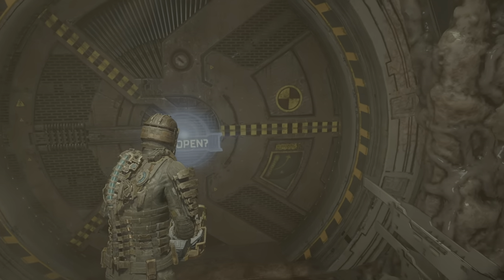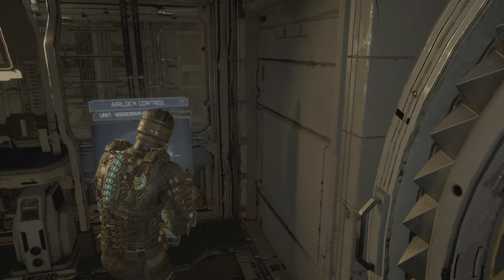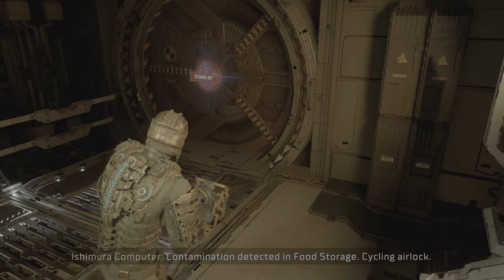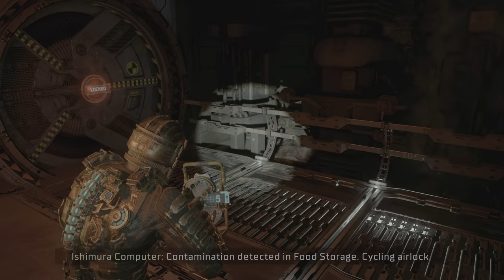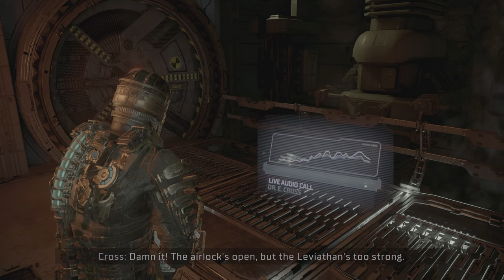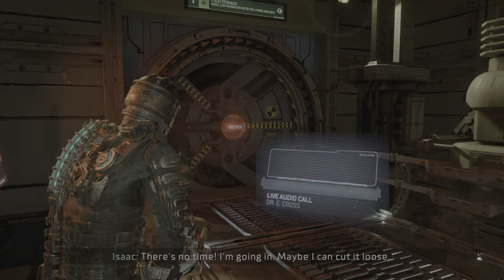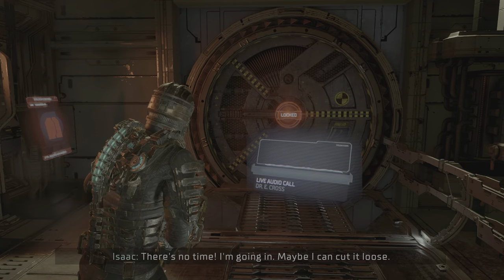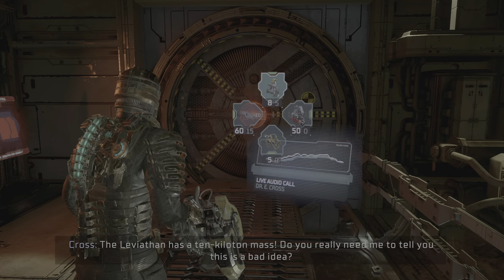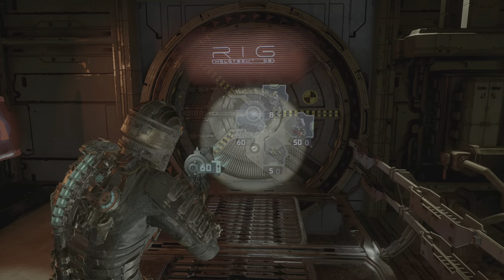I checked the leviathan into a tank. The airlock's open but the leviathan's too strong — it's clinging to the interior of food storage. We need more enzyme. There's no time, I'm going in, maybe I can cut it loose. The leviathan has a 10 kiloton mass, do you really need me to tell you this is a bad idea? Well, I'm not left with a lot of good ideas, so guess what's left — let's do it.